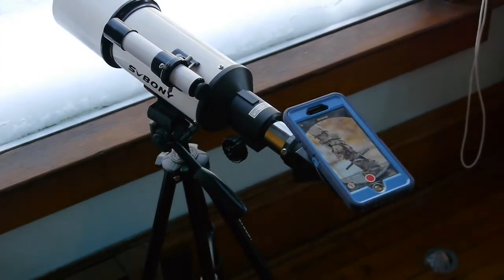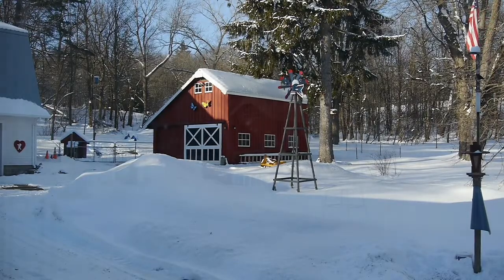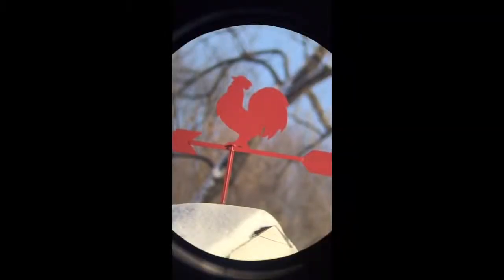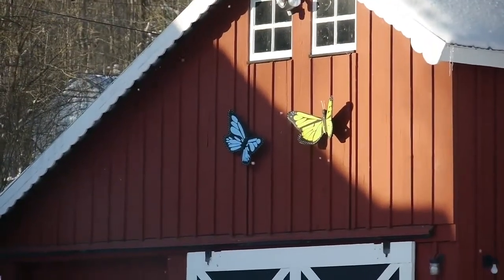Now I'll give you an idea of what this little refractor telescope can do for you. I have a red building out in my side yard and up on top is a weather vane. We're looking through my expensive DSLR camera and there's that weather vane. Now I'll show what it looks like through this 80 millimeter telescope with the camera adapter and smartphone. This time I'll focus in with my camera on these butterflies on the side of the building, and now here's the smartphone — you can see what it looks like through the 80 millimeter telescope.